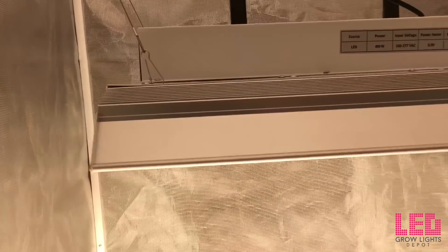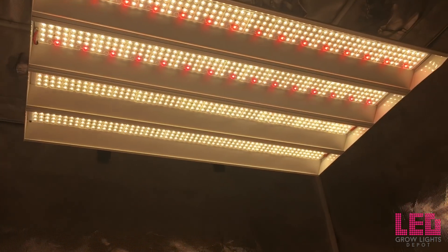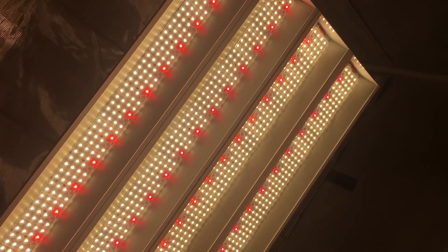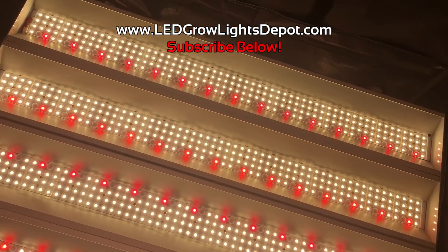If you want to learn more or purchase the Cressor Lighting Panther X LED grow light, view the link in the description. Give this video a like and comment to let us know what you think about this fixture. And as always, if you want more content like this, subscribe. Happy growing everyone!